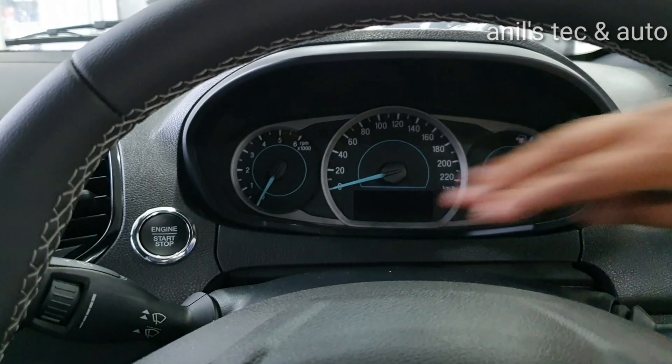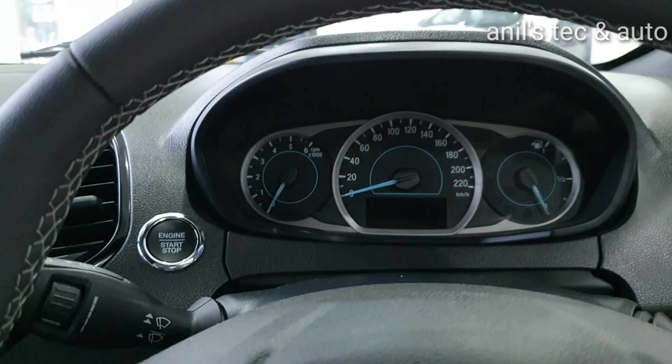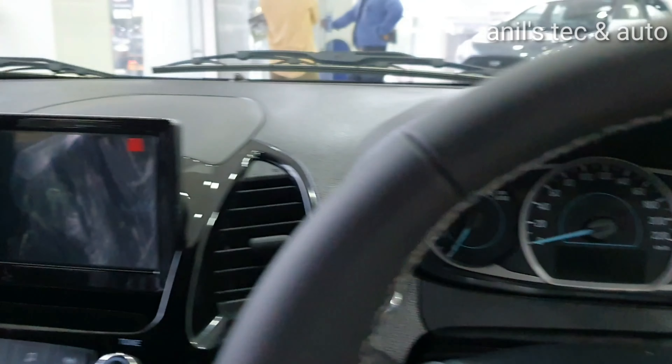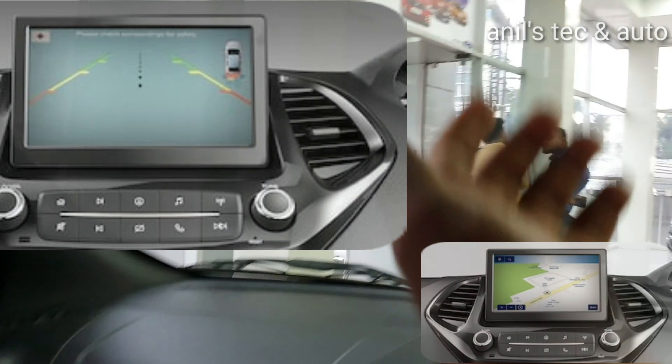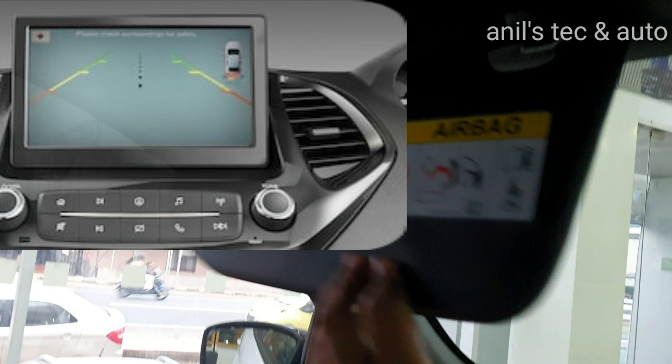There is a larger multi information display compared to the previous model. You get a 7 inch touchscreen system which is a new feature. Unfortunately there is no Apple CarPlay or Android Auto, but you do get reverse camera support.